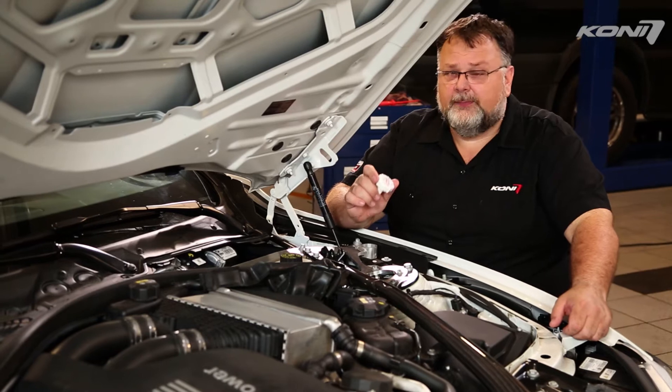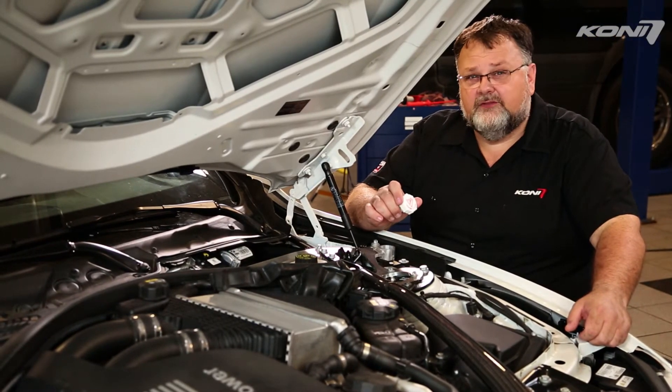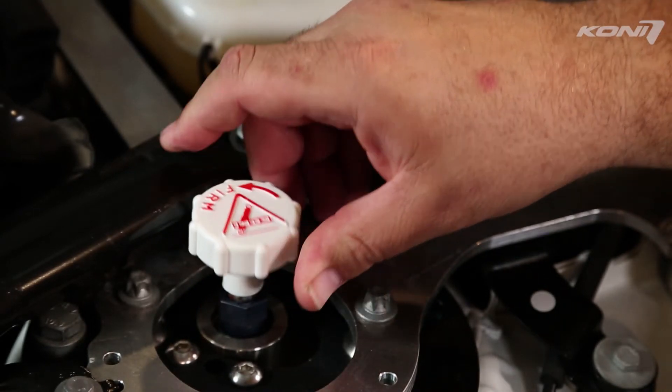Most external adjustments are made by placing the Kony knob on an adjuster tab under the hood or in the back of your vehicle. Place the slot in the bottom of the knob over the adjuster tab.